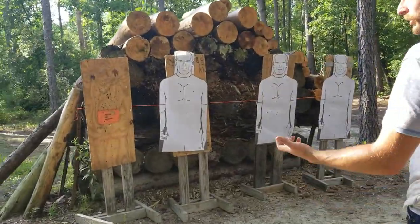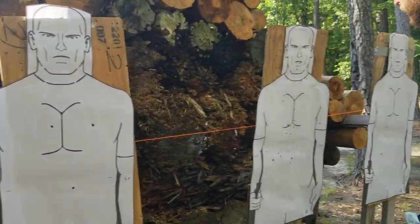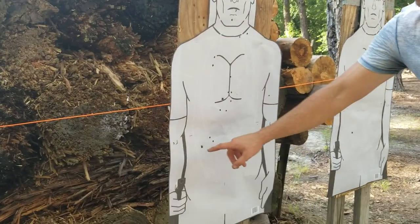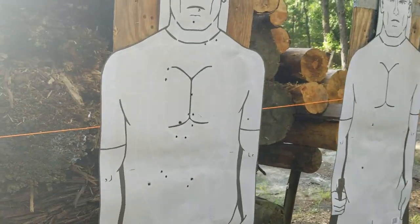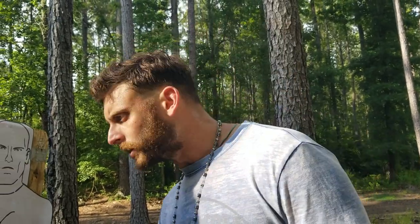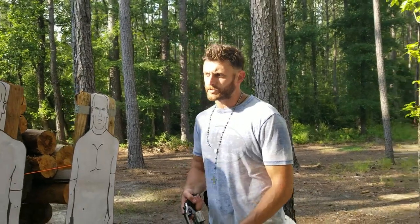So to run a perfect score on this you should have four rounds on each target. I've got three big holes on this one — looks like I dropped one. Dropped one on this one too. And on this one I dropped two. I'm pretty sure I worked my trigger a little bit hard to the right. We'll have to try that again and get a better score. It's a good challenge though.